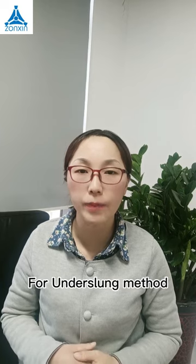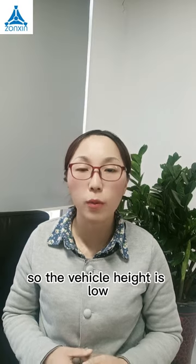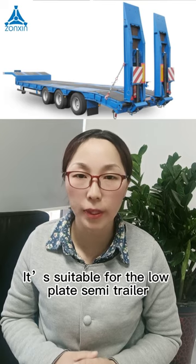For the under-slung method, the leaf springs are placed under the X-Wheel, so the vehicle height is low. It is suitable for the low plate semi-trailer.